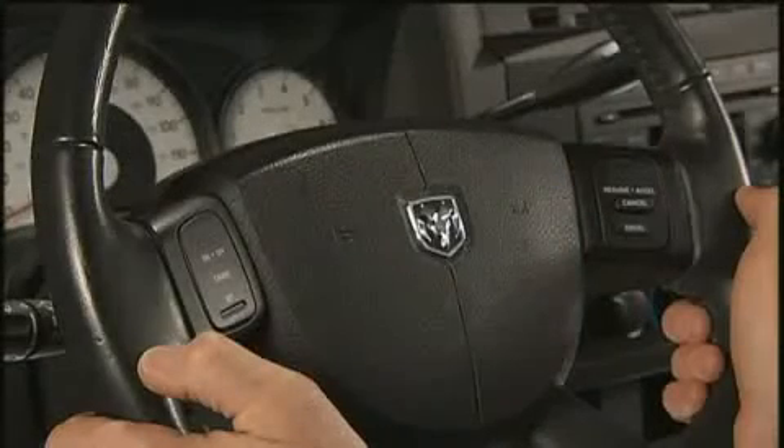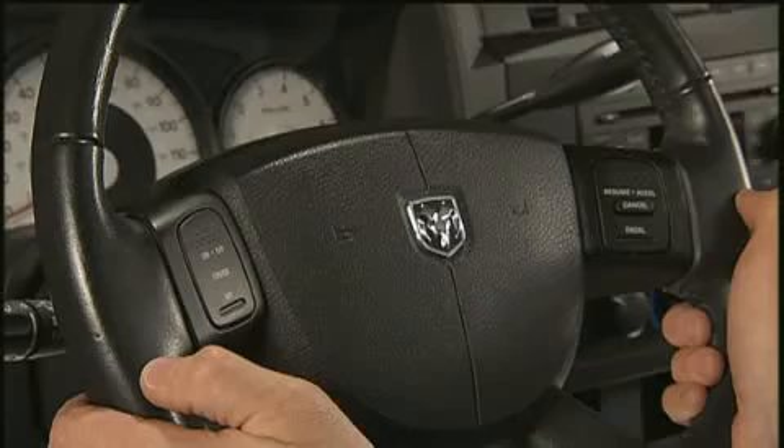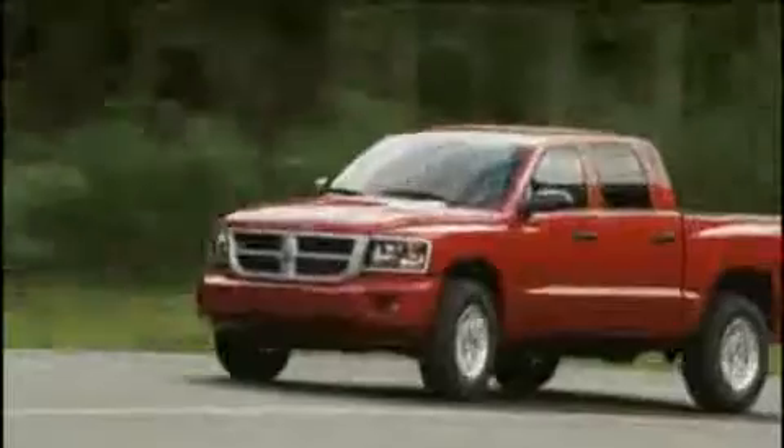To activate your cruise control, push the on-off button. To turn the system off, push the on-off button a second time. It's best to leave the system turned off when not in use.